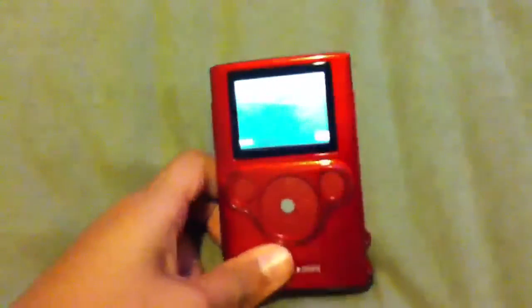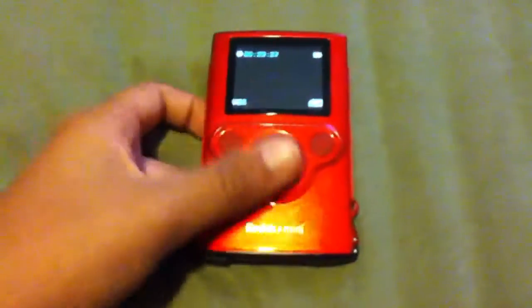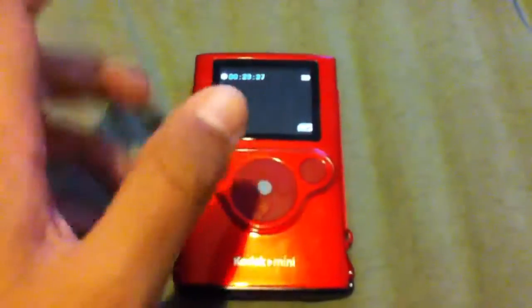Hello YouTube, this is MosesM100 with a review of the Kodak Mini. Let's go ahead and get started.